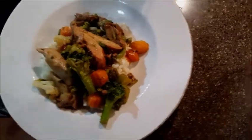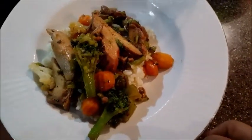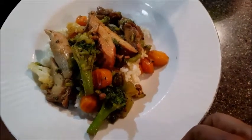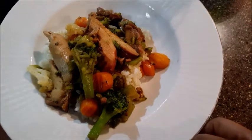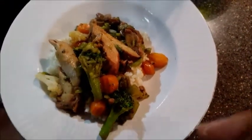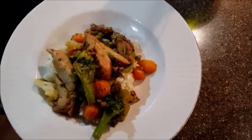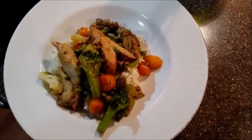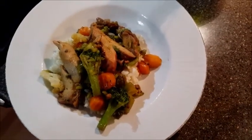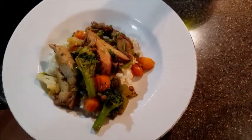This is what the meal looks like when it's finally plated — you've got your nice broccoli, your carrots, your chicken, and a half cup of brown rice. This is a healthy, satisfying, nutritious meal that took about 15 minutes to make between the brown rice and the teriyaki chicken with veggies.